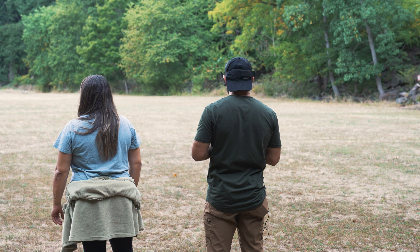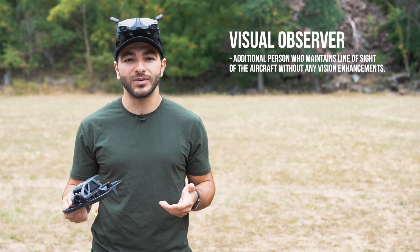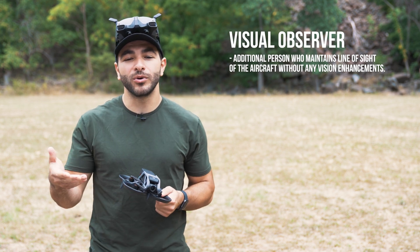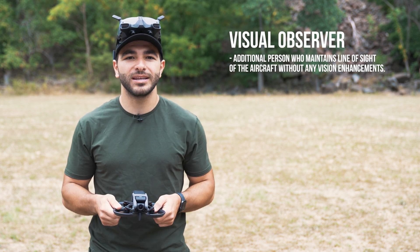It's important to note that the FAA requires the use of a visual observer when using FPV drones. Because the goggles block the operator's line of sight, using a visual observer is imperative to maintain that line of sight.